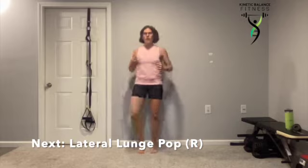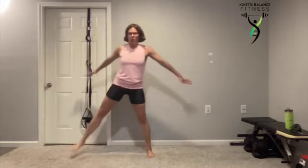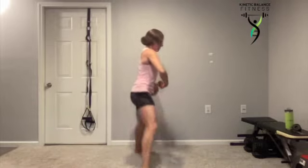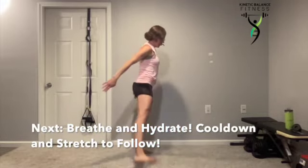One last one — lateral lunge pop. And you've earned your breathing, your cool down and stretch. Last 20 seconds. Drive that whole foot through the floor to pop it up. That belly button stays pulled in as we squeeze that heel towards the ceiling.